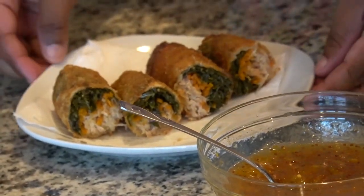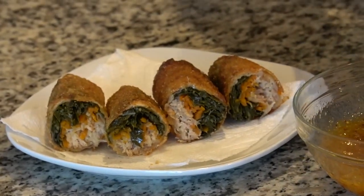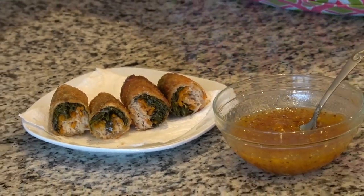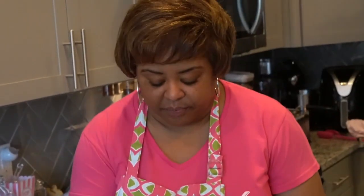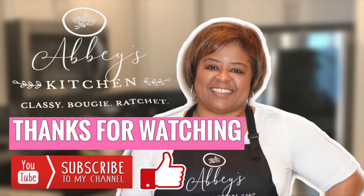So there we have our soul food egg rolls with an orange marmalade dipping sauce. I want to give a special thank you again to Triangle Turkey Barbecue — I will have their contact information underneath the video. Thank you so much for joining me. Time to eat! My mouth is so good. Bye!